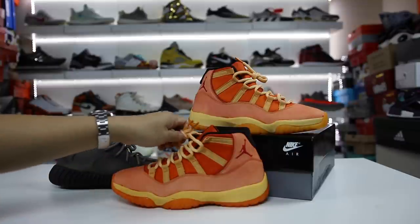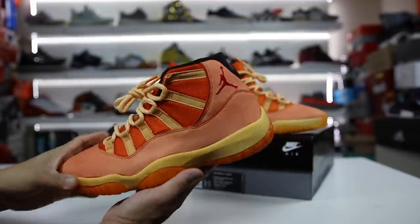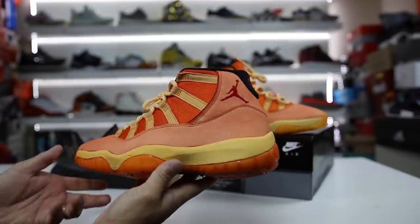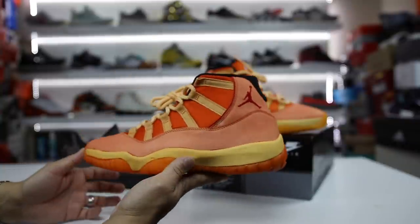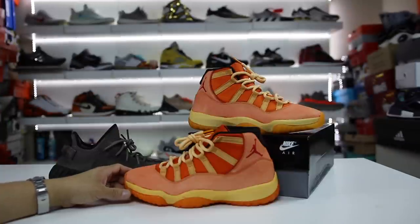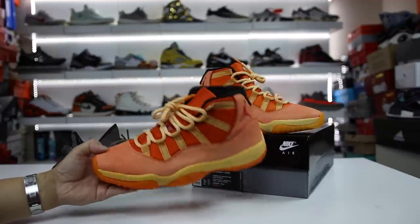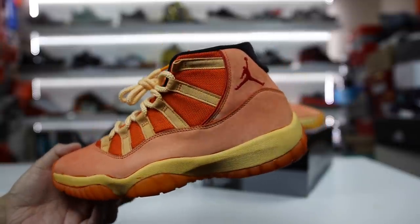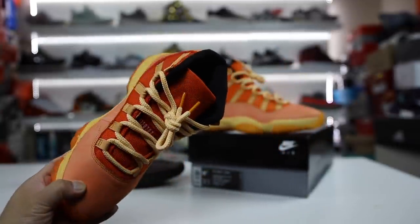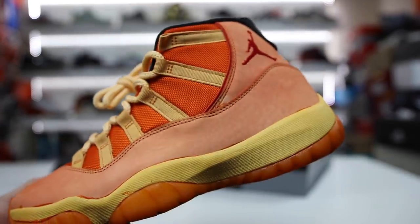So if you guys like the video, like the video at least for the attempt if you don't like the final product. But your viewership helps me basically just pay for the $220 I wasted on these shoes. Anyway, subscribe if you guys are new to the channel, notification bell if you want to be notified of when my videos go live. And thank you guys for stopping by and watching. If you guys want to click any of the other videos on the screen, feel free to do so. And we'll catch you guys for some more sneaker-related videos soon. Peace, guys.